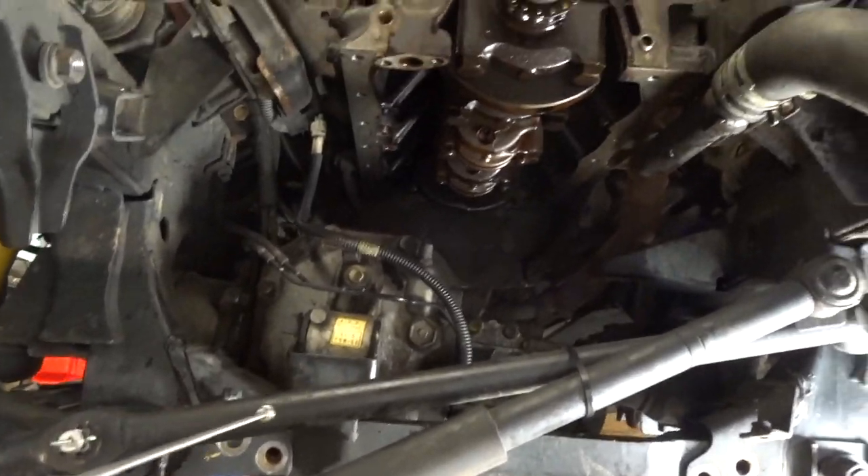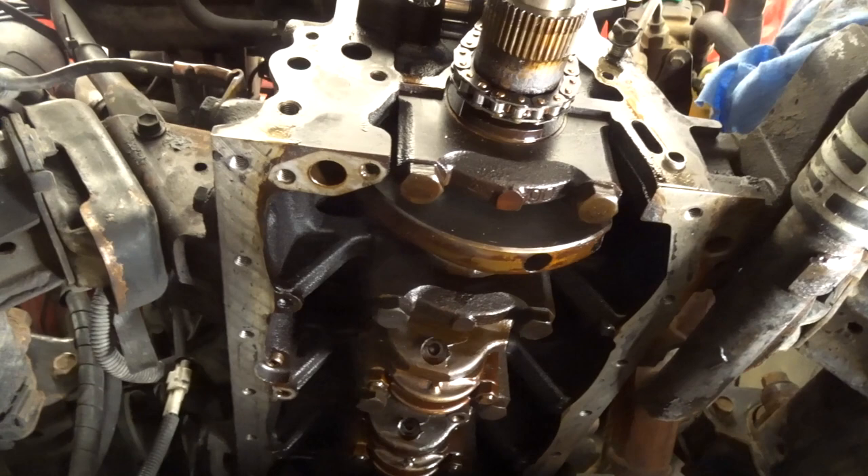Let me know what you guys think, and that's the quick look of it.